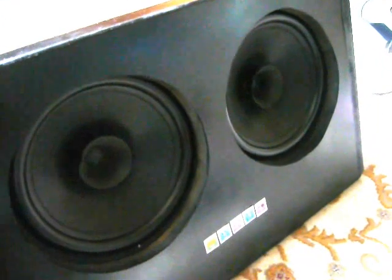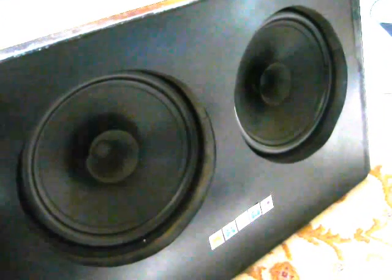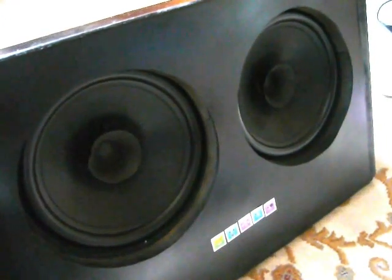This is the important bit though: two Arista Dual Cone, really high quality speakers, 80 watts each. And let's have a listen to how they sound.